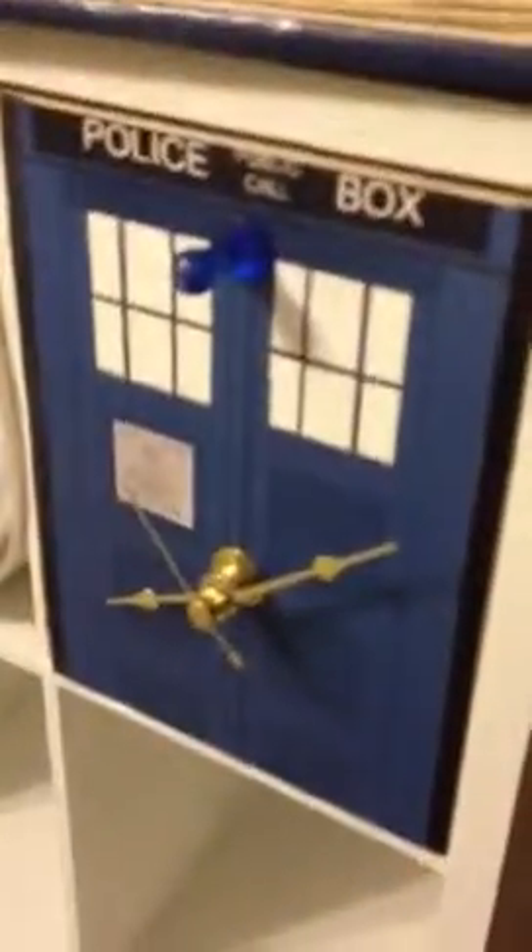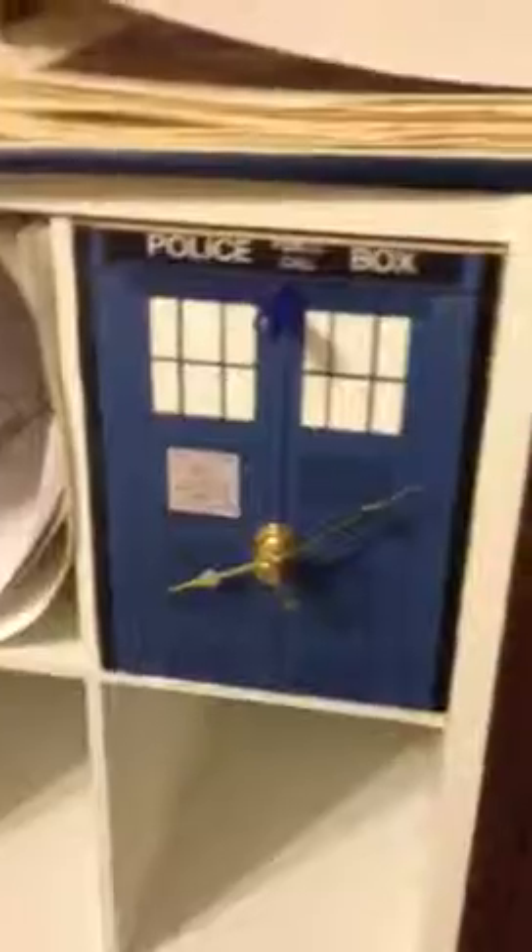I'm putting this video up on the internet. Anyway, this is my first drawer that I've completed. 24 to go. It is the TARDIS — the front of the TARDIS — as best that I could.